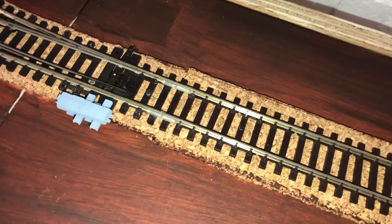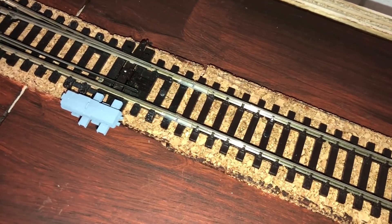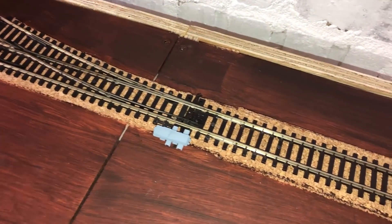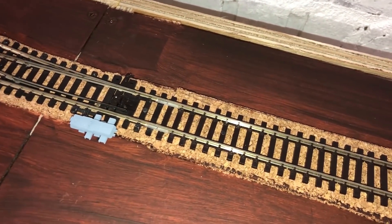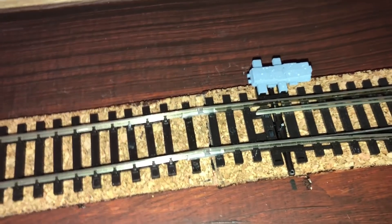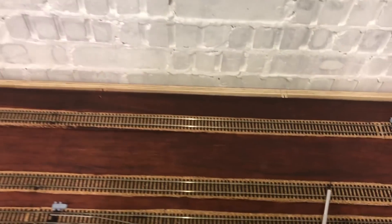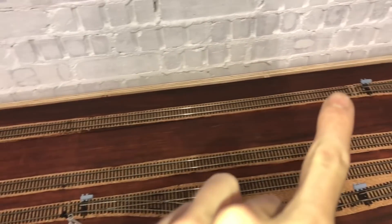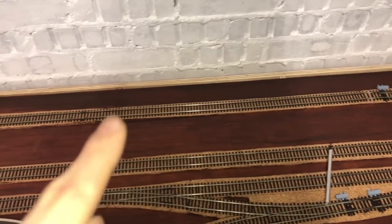Here's the first bit I've done: I've put insulating rail joiners in to separate the point completely from that end of the track. At this end I've also put insulating rail joiners in. So this piece of track is completely isolated on its own and separate — hopefully that makes it a bit clearer.